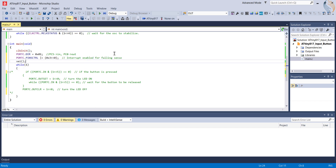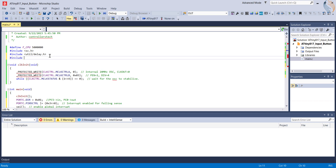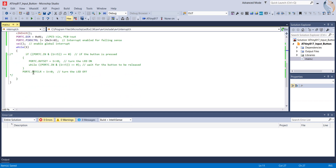So we need to write 0x03 to the zeroth position of this register. After enabling the interrupt for the pin, we need to enable the global interrupt and also include the interrupt header file.